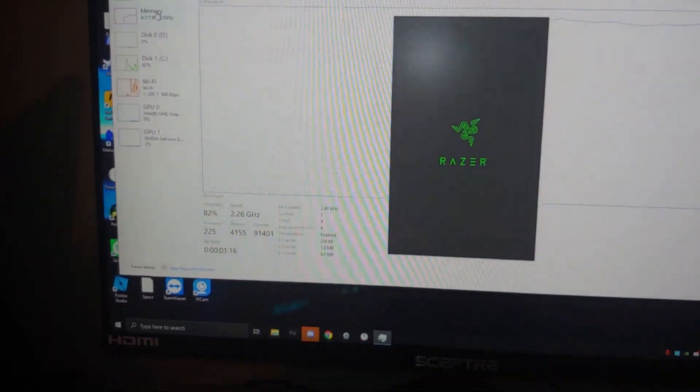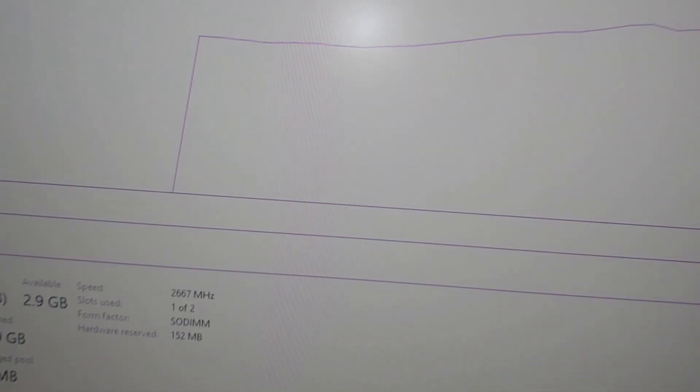As you guys can see here, if we go to Performance and then Memory, we have 7.9 to 8.0 gigs installed, and that's at 2666 speed, of course, because that's the speed it came with. I'm gonna show you guys what I'm gonna do to counter the optimizations I've done.